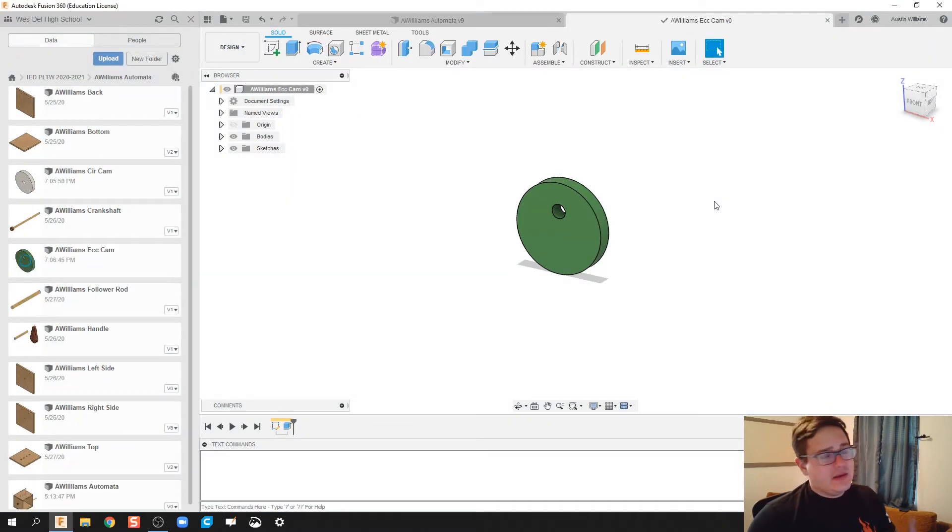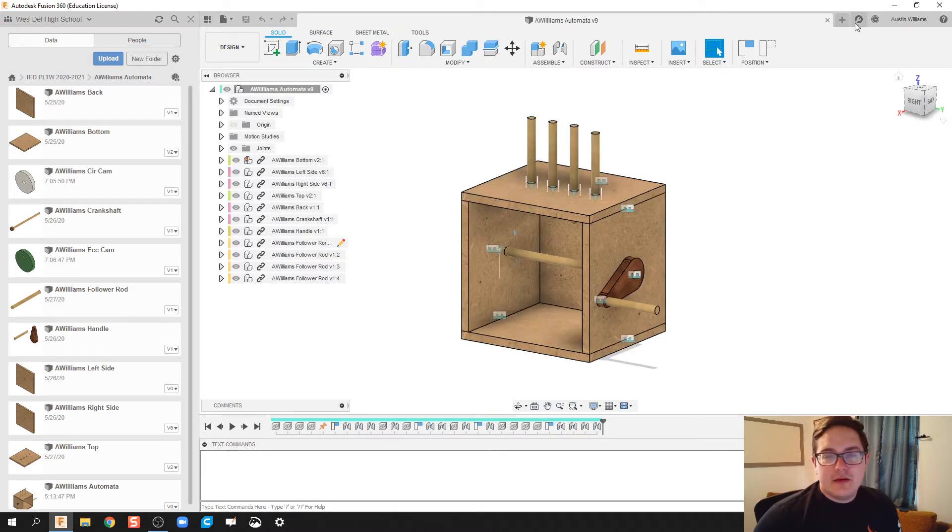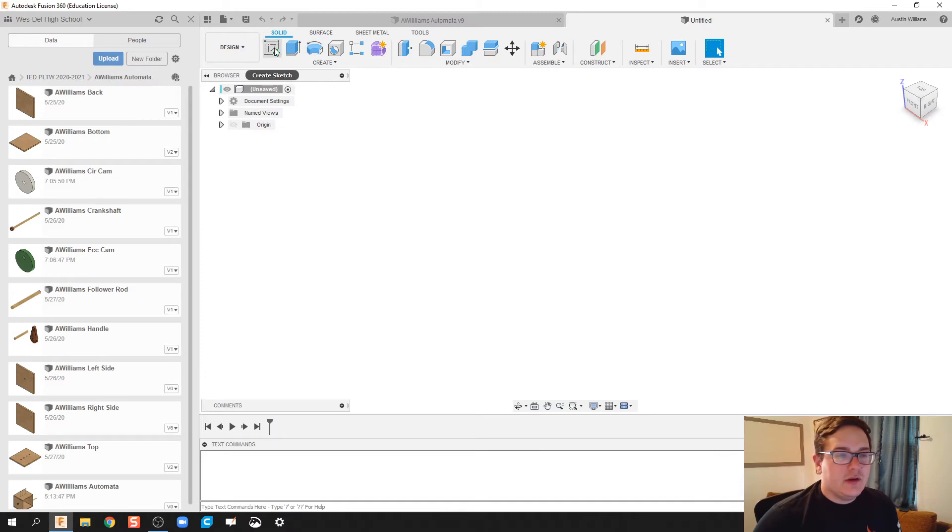I am making these cams quite quickly. I have another video earlier in my Days of Fusion where we went through each cam specifically and looked at parametric constraints. If you want to watch those videos, they are more of a longer in-depth explanation. But for this one, I'm just going to start blowing right through them. The eccentric cam is done — let's do another one.